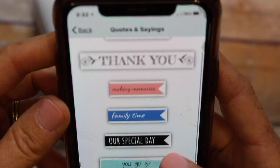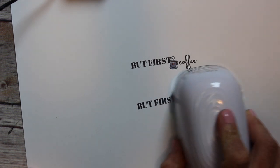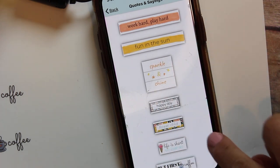I thought we'd start with something really simple — it's called 'But First Coffee' — on just a piece of text-weight paper. When the image is sent to the e-Mark it beeps to let you know it's ready, then beeps again at the end to let you know it's printed.